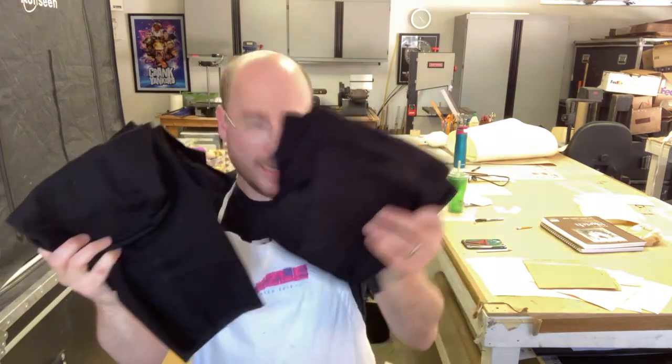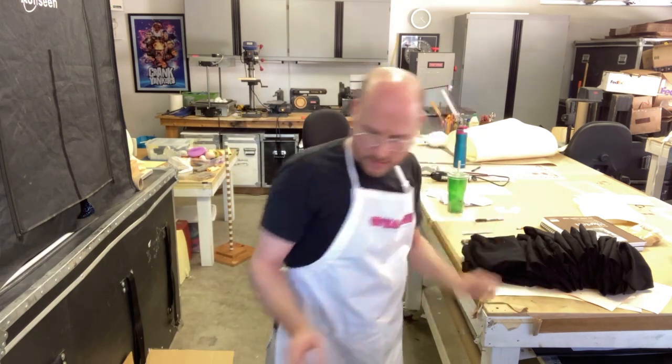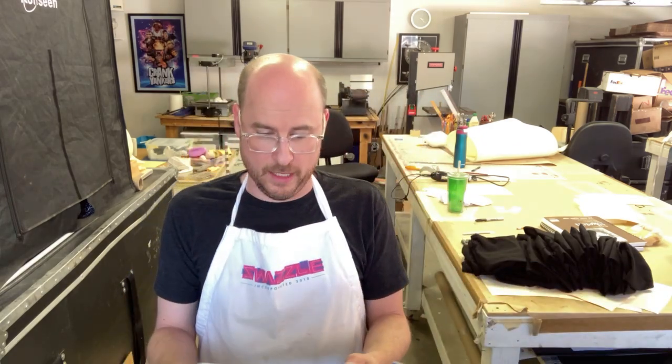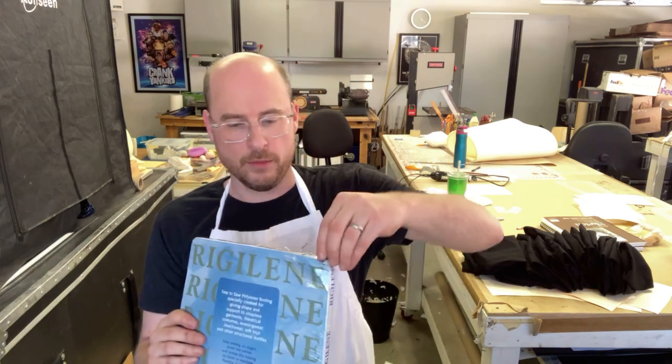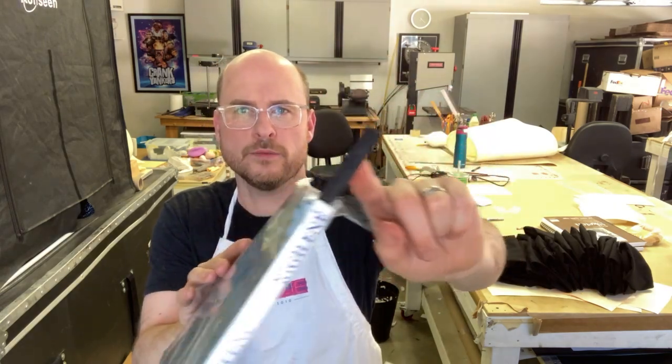So this is what we have here — a giant bag of neck sleeves. One of the fun things at the bottom of this bag of 50 or more, all carefully folded, is we also have some of the materials used to make these, so you can get a sense of what we use. Obviously the materials here were used to make these, and then we have in the bottom here rigiline — polyester boning. This is the size that we use: a 10-meter length.